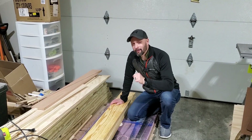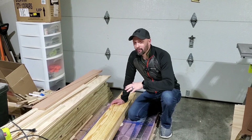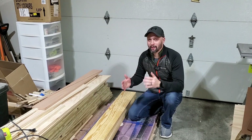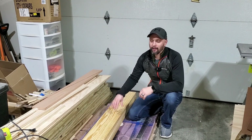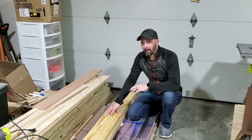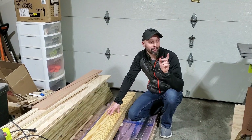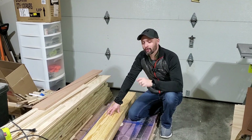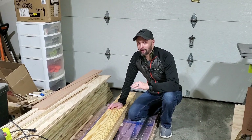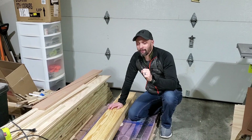Hey everybody, it's your old pal Wood Doofus here. Today we're going to be making a sliding barn door for my sister. The measurements are going to be seven foot tall by 30 inches wide, which is a custom size for the opening to her bathroom. I just bought all the material I think I'm going to need — three boards that are one by eight and 12 foot long of southern yellow pine for the border, and one sheet of four by eight quarter-inch plywood for the paneling. The total cost of all these materials so far is just a hundred dollars. My sister's going to buy her own sliding barn door hardware.